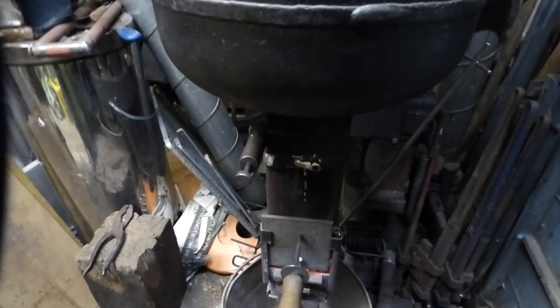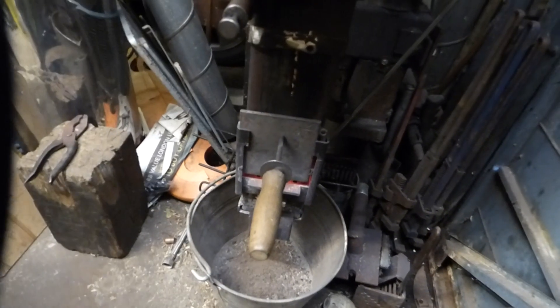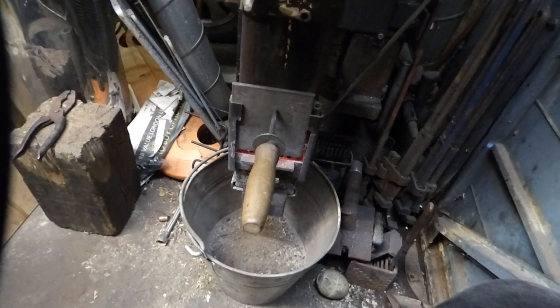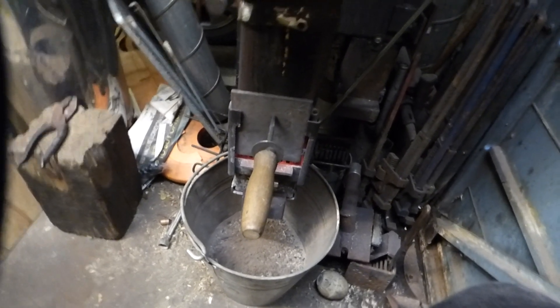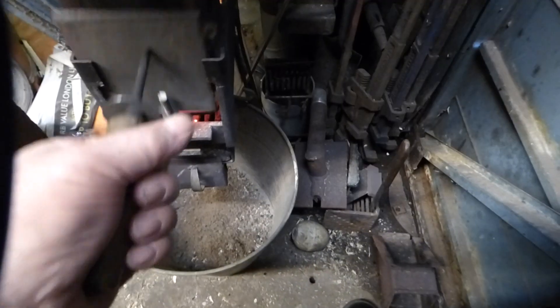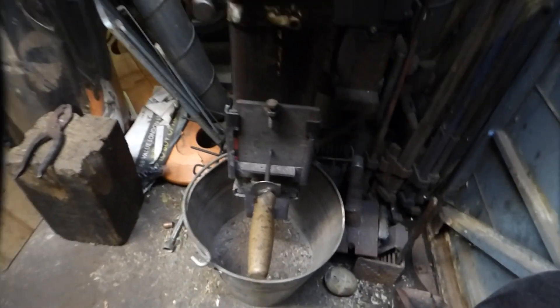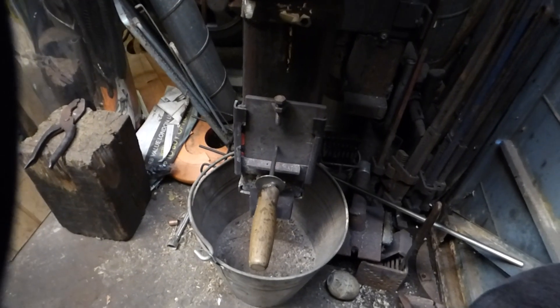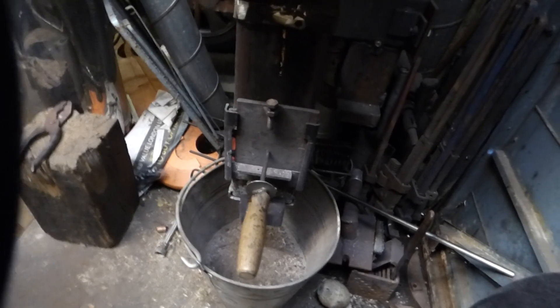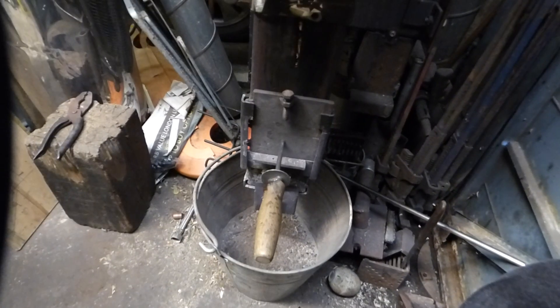Somebody made a comment that on one video I had the door open and another video I had it closed. To be quite honest, it doesn't really matter whether it's open or closed - it's what you want to control it. Sometimes when I'm getting near the end of the day, I will turn the door around, completely block it off, so it does a lazy flame, and I'd leave it like that until it burns out.